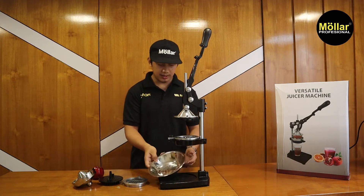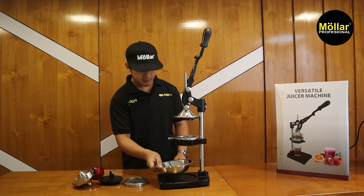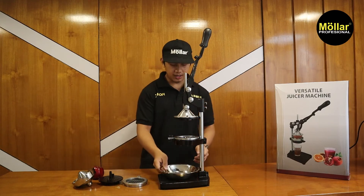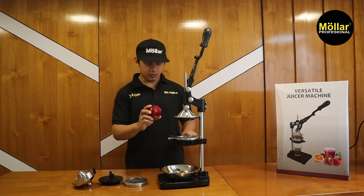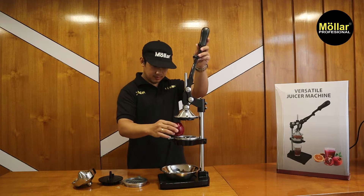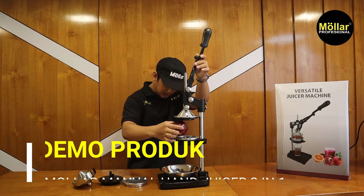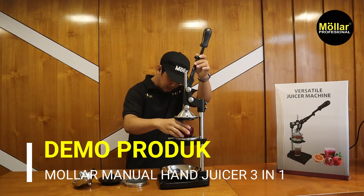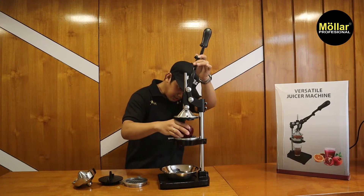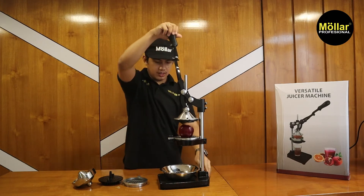Ini tidak termasuk ya, kalau ini punya ice crusher, jadi saya pinjam dulu. Untuk wadahnya kalian bisa menggunakan wadah yang lain. Kita posisikan dulu, dia di tengah-tengah. Jika sudah, sedikit tekan biar posisinya tidak berubah, baru kita tekan.